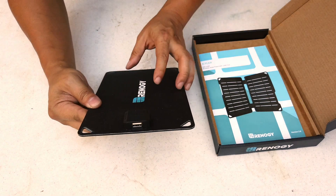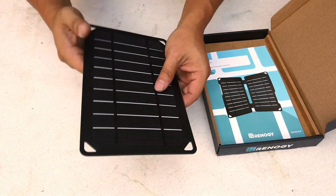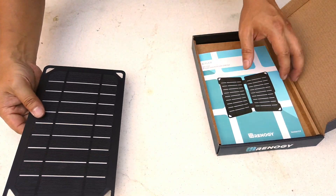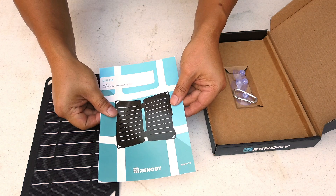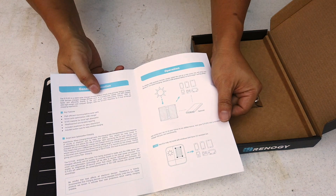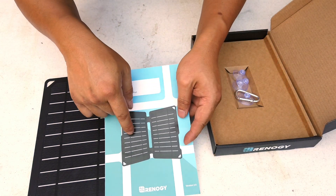On the back there's a USB plug. It doesn't come with a USB cable, but it does come with a female USB plug. It's very light — I'm not sure exactly how much it weighs. It also comes with a manual.